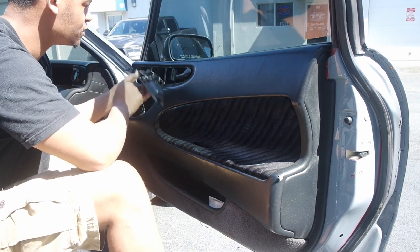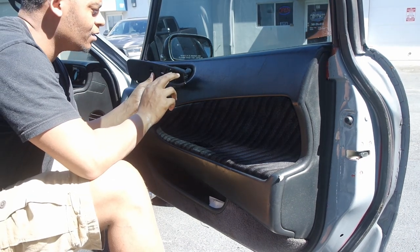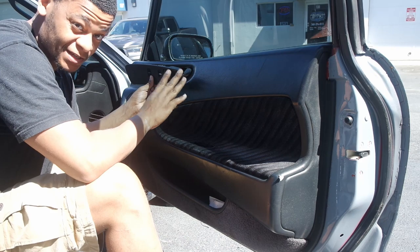Once you loosen this, you're definitely going to want to take this part out. Taking it out is not hard, but taking it out without breaking it — that's just the hard part.